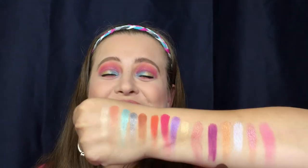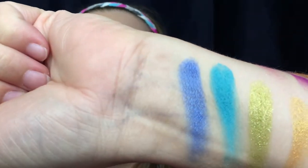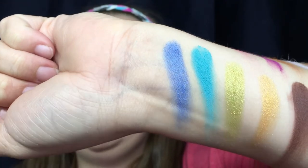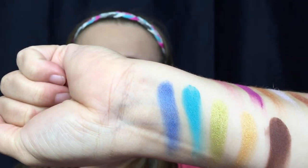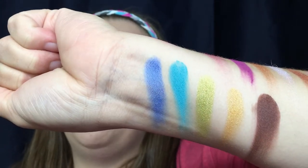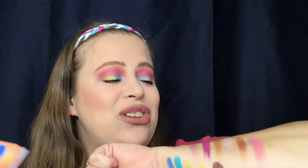Alright guys, there are your swatches — they are so beautiful, oh my goodness. And you know that blue right there? I did not get that KKW and Mario eyeshadow palette, but that blue kind of looks like the swatches I've been seeing. I can't do a comparison, but whoever does have both palettes I would love to see a comparison because it looks pretty similar.